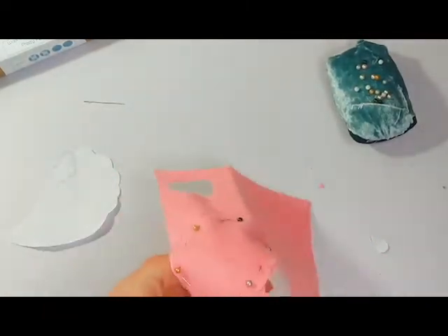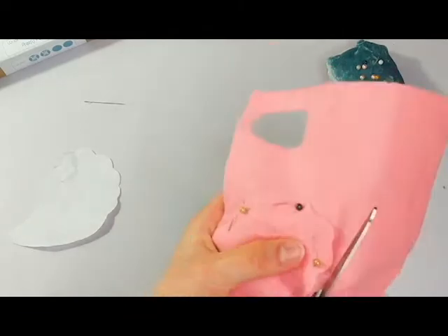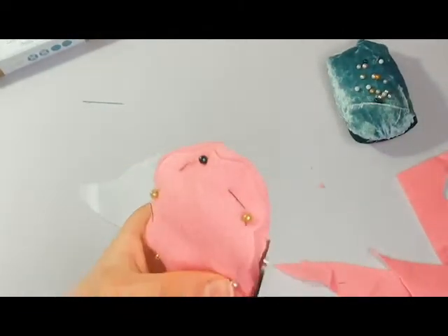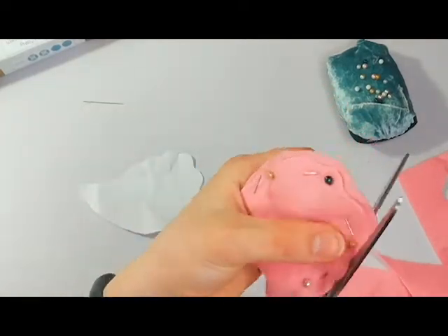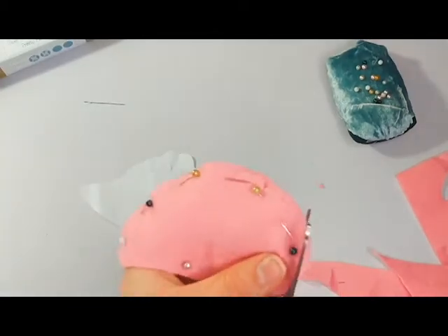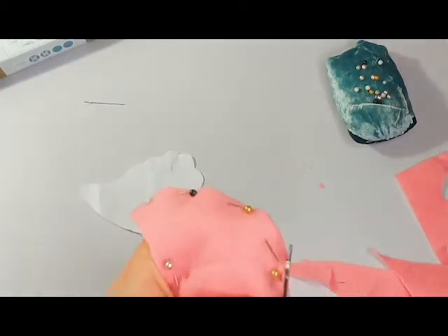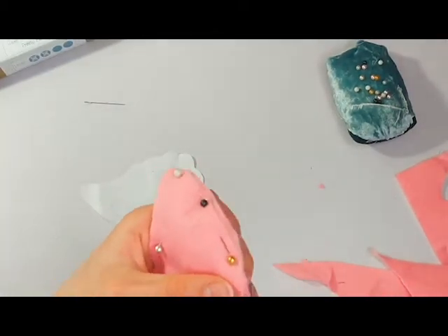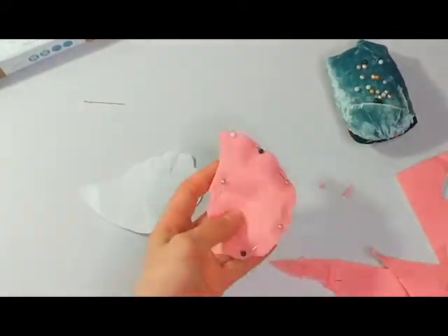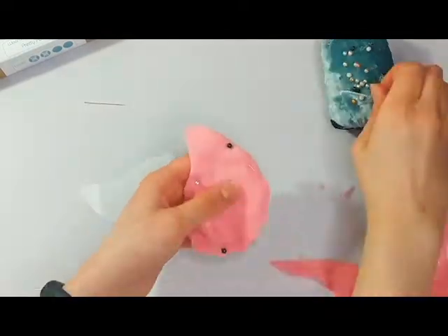I really need to check more often that I'm actually filming and it's not out of focus or out of frame, because this happens a lot. Anyway, I just kind of tried to neaten up some of my cuts and then I took out the pins.